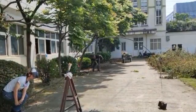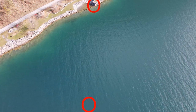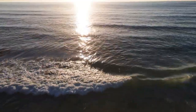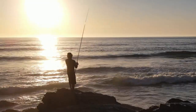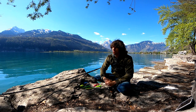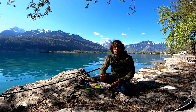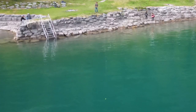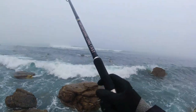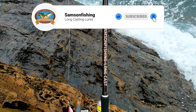For me the Samson Longcast isn't just about excellent casting capabilities, though that's obviously really important for reaching breaking waves, a sandbar, or reef with white water further out. It's a lot more about the other factors: working the lure, having the right tip, being able to maneuver lures and control fish around the rocks. All these factors together are what make it a practical and effective spinning rod.